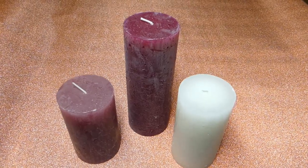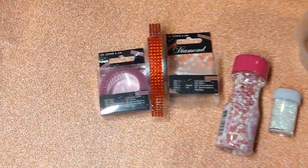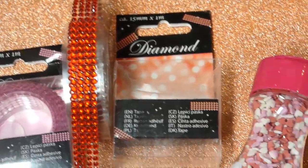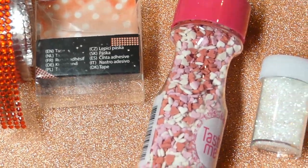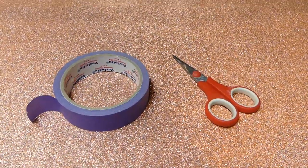You'll need three cylinder candles: a red one, a pink one and a white one. You'll also need pink and red diamond tape, pink heart-shaped sprinkles, white iridescent glitter, sparkle Mod Podge, a flat brush and a plastic container. Painter's tape and scissors are handy too.